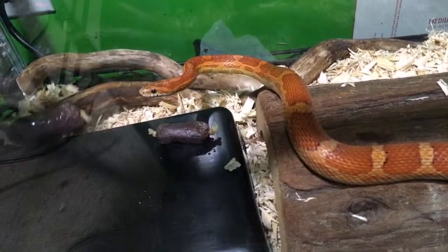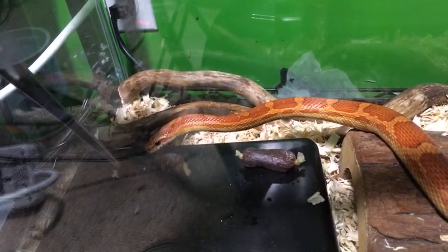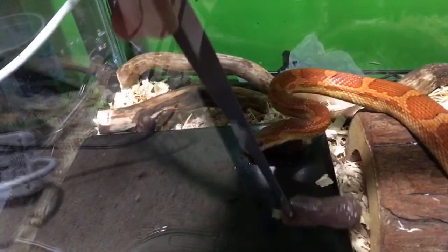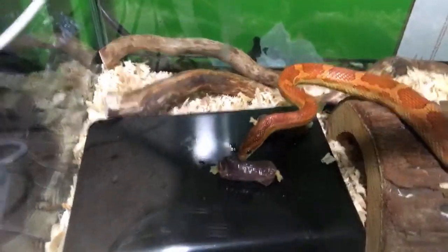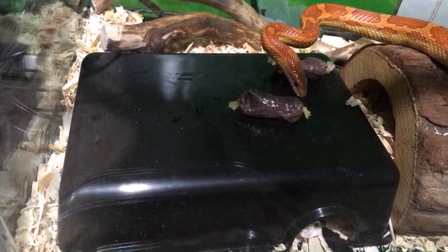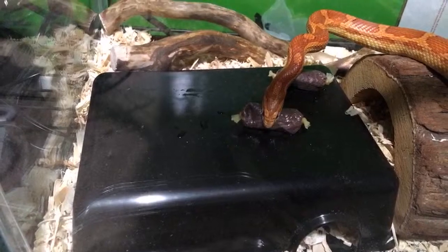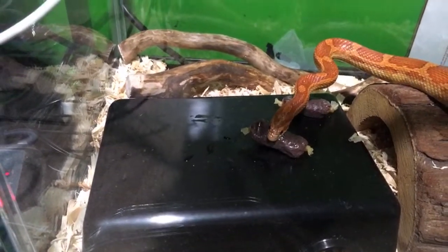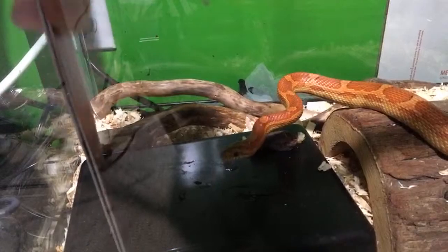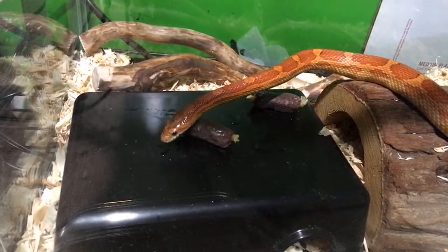When I first got him, the former owner said he hates it when you move the food. So I just put him in a container, let him sit there with his food, leave him alone — and then he's fine. He's gotten so that he will attack it even when I'm wiggling it, and often will attack it pretty aggressively. But not today. He did at least try to pick it up and then dropped it. It's a good thing you're not in the wild, buddy.